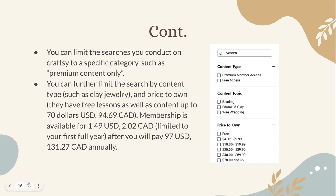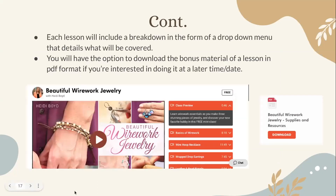Each lesson will include a breakdown in the form of a drop-down menu that details what will be covered. You will have the option to download the bonus material of a lesson in PDF format if you're interested in doing it at a later time. For a free lesson example, the drop-down menu covers topics such as the basics of wire work, wire hoop necklace, and wrap drop earrings — all in video format. The downloadable PDF file is available at the very bottom of the page.